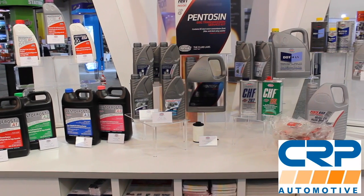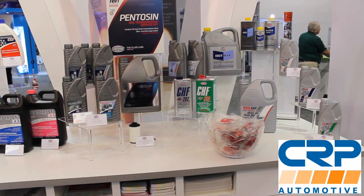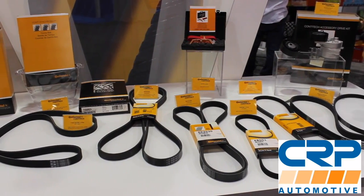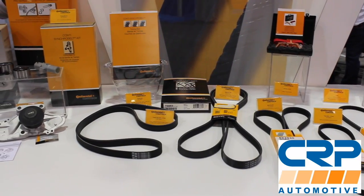Let's talk about the sponsor of the day, which is CRP Automotive. CRP deals in a ton of OE maintenance and repair parts — timing belt kits, suspension components, and even fluids. In fact, they make the factory DSG fluid for Volkswagen and Audi, so check them out at CRPAutomotive.com.